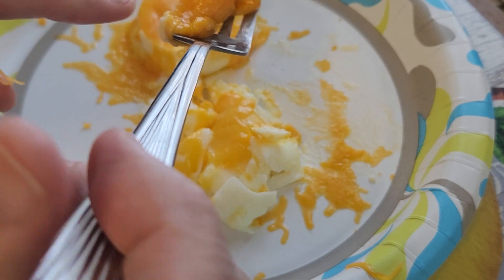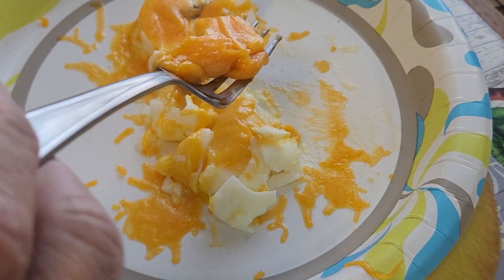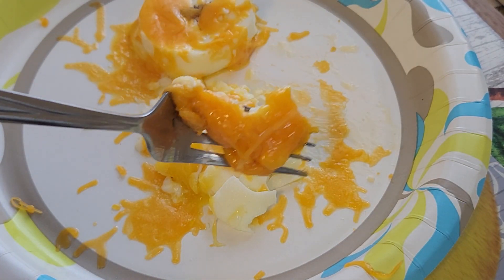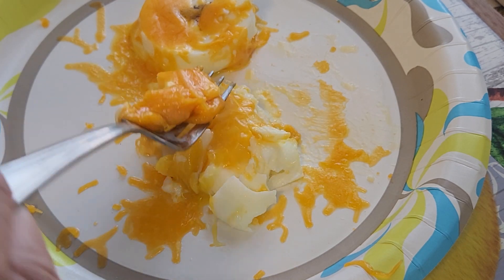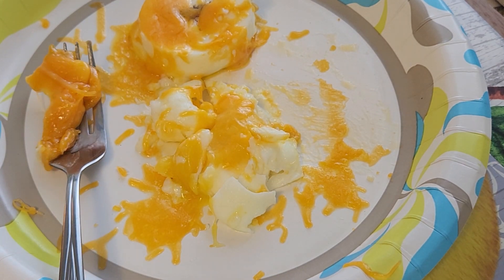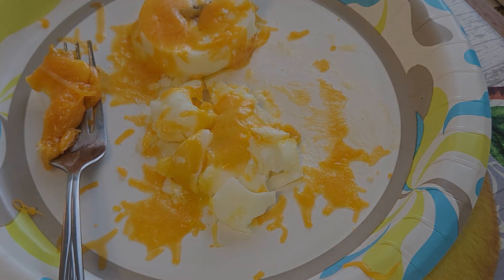This is a cheddar cheese by the way. I took a block of it and used the food processor — it does make a huge difference. Anyways, this is day one of what Ronnie's doing in the egg fast. We'll talk to you guys later.